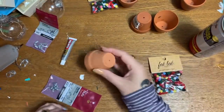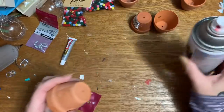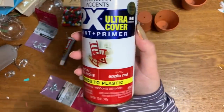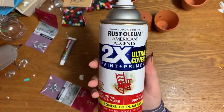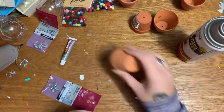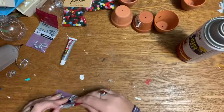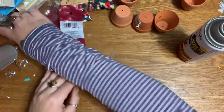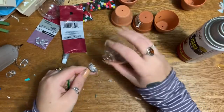To paint the flower pots, you can use acrylic paint or spray paint. I love spray paint and I have this gloss apple red from Rust-Oleum. I'm going to do two or three light coats instead of one heavy coat — that just looks better.